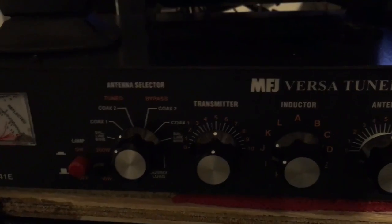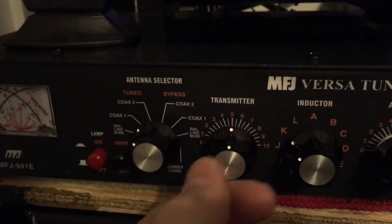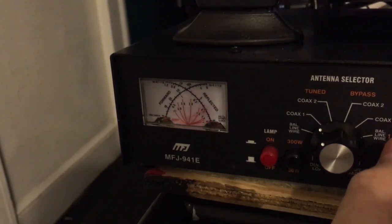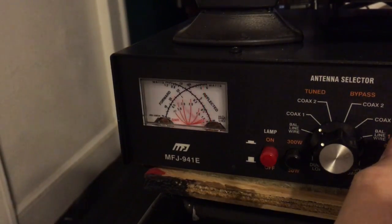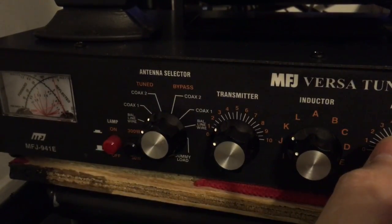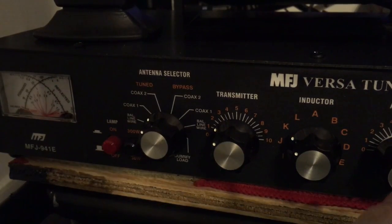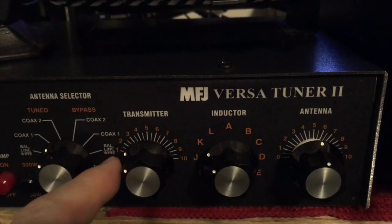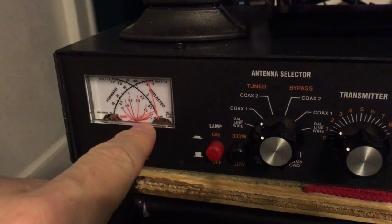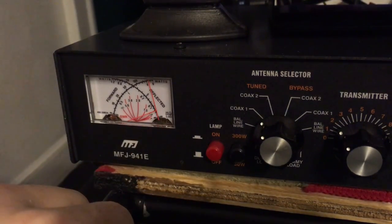Starting to come down a little bit there. Again on K — K brings our inductance pretty much down. We're going to center these. We're going to go ahead and start with the transmitter. You'll see when I start with the transmitter that's going to come down — we're at about a 1.5 SWR now, creeping down to about 1.3. Now we're going to go over here to the antenna side. It's dipping and then it pops back up — right there, about 5.5 on the antenna.